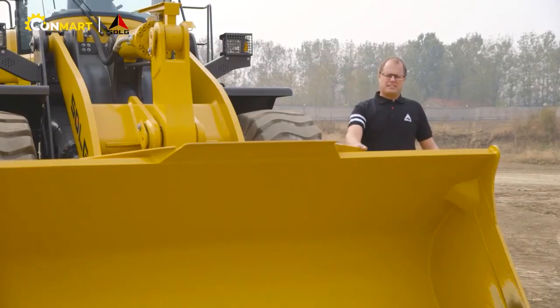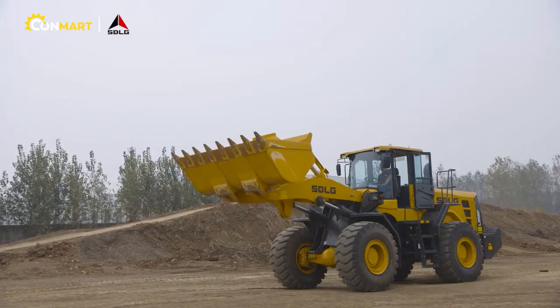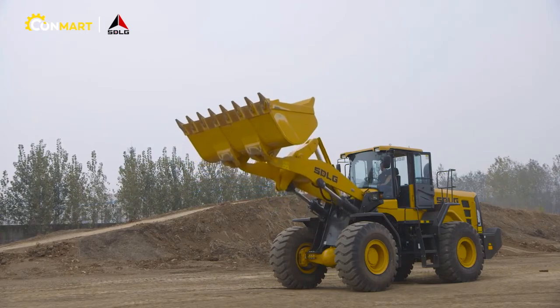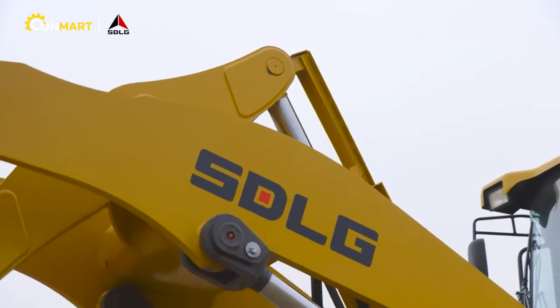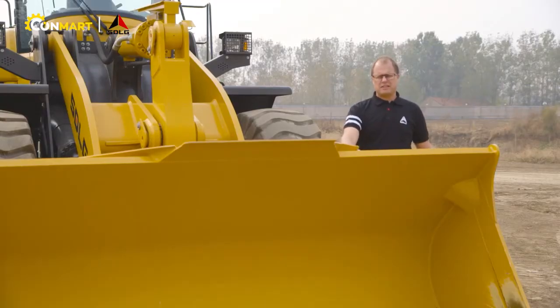As with all SDLG wheel loaders, the F-series is also equipped with a Z-bar loader linkage. The Z-bar kinematics gives you excellent breakout forces at ground level, making the F-series machines a perfect fit for bucket handling work.